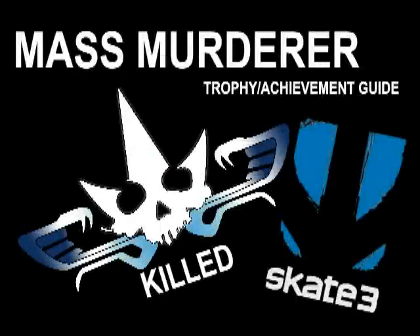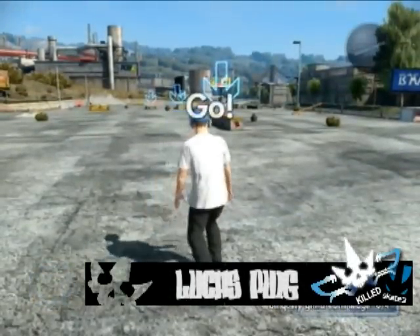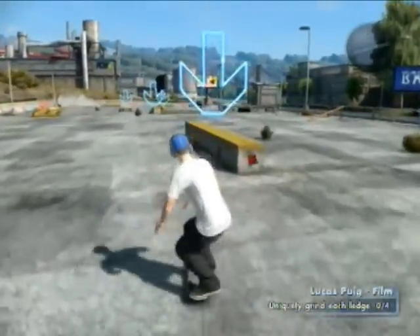What's up guys? DJ Blacksheep again with another kill challenge for Skate 3. This one is the LucasFuge Pro Challenge, and it's pretty simple. All you have to do is grind these things four different ways.